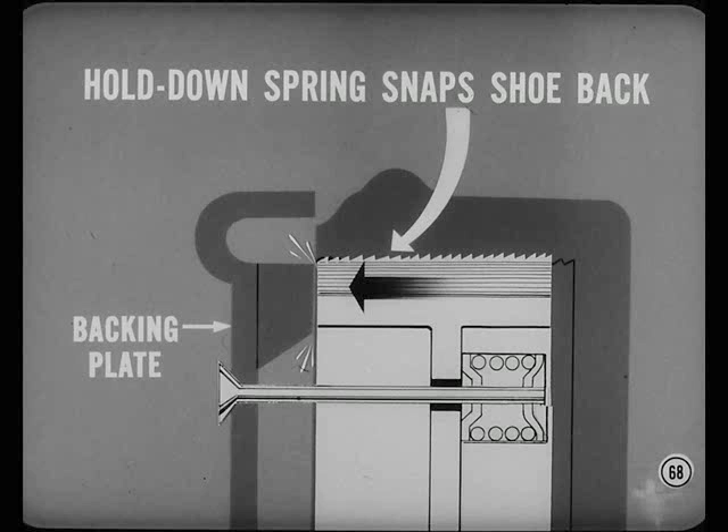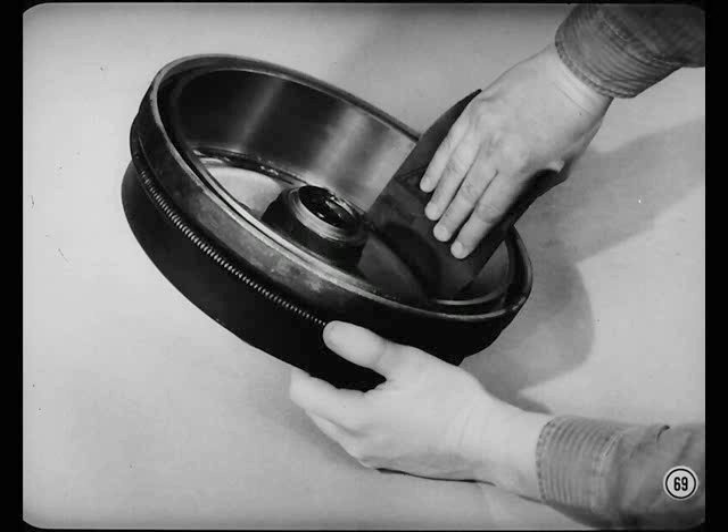Do you have to machine the drums to cure the shoe knock? Nope — break up the threads by vigorous sanding with 60 or 80 grit emery paper. Shoe scrape occasionally shows up in the left rear brake of Plymouth or Dodge. It's caused by the secondary shoe moving out and rubbing against the drum during braking.